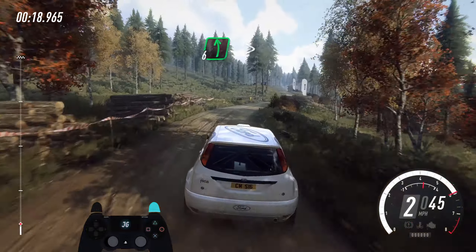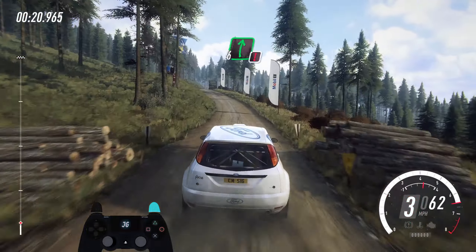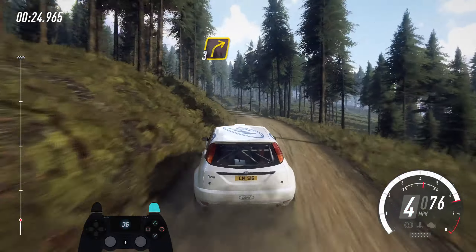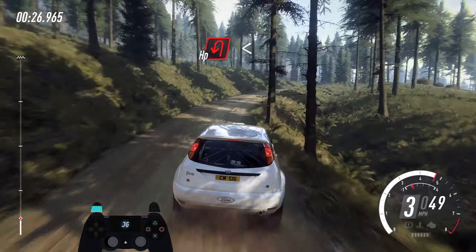40. 6 left tightens into caution. 6 right of a crest, pass logs, into 5 left of a small crest, tightens into 3 right tightens into sudden open heavy left.